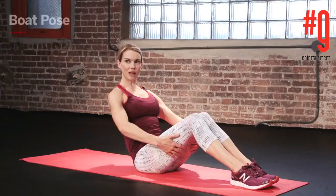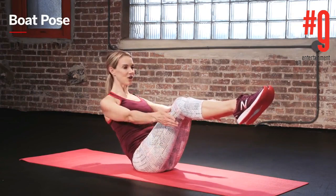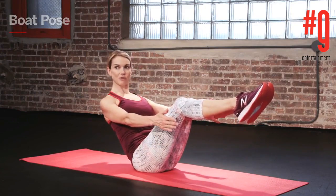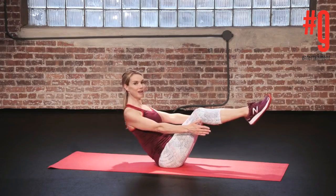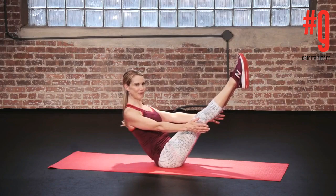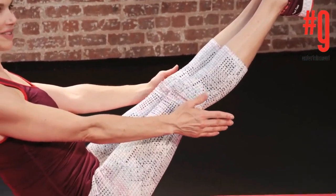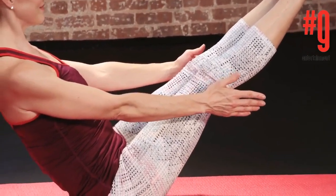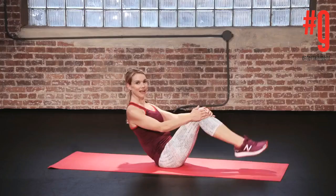Hinge back from the upper body, hollow out the lower abs and float your legs up so they're parallel to the floor. Stretch your arms out, keep your shoulders down and back, keep drawing the abdominals in and up and try to lengthen out of your spine. If you feel comfortable, you can straighten out the legs — engage the pelvic floor muscles and inner thighs, sit nice and tall, and hold here for 5 to 15 breaths. Relax for a moment and repeat up to 5 times.